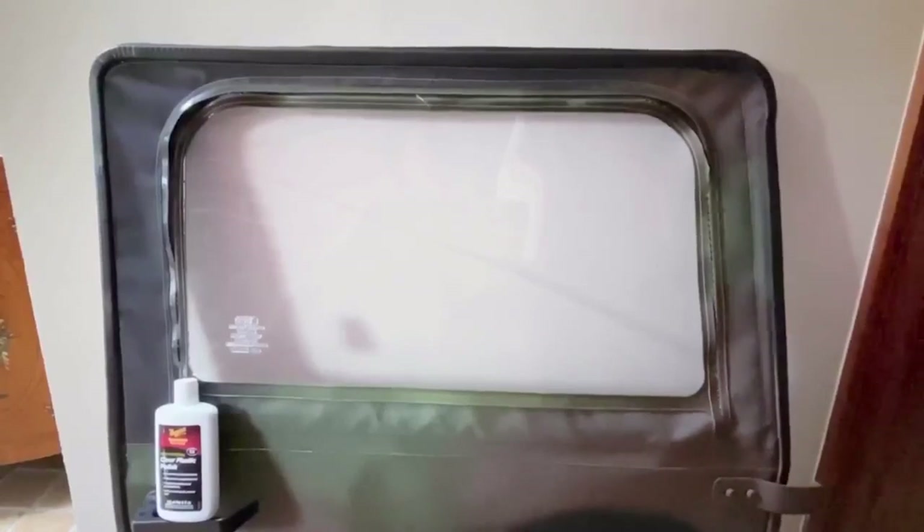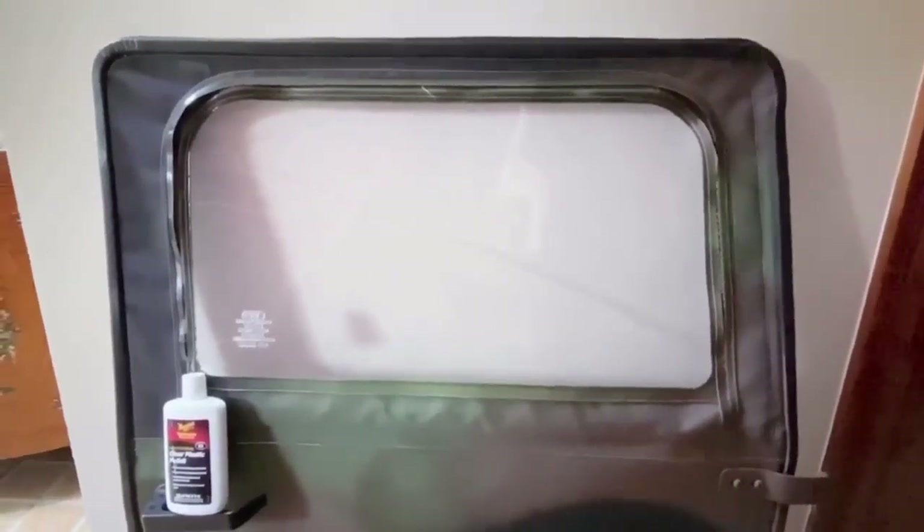I had asked people on Facebook to find out what they were using to fix it, and this is one of the choices. Let's see how it works out.